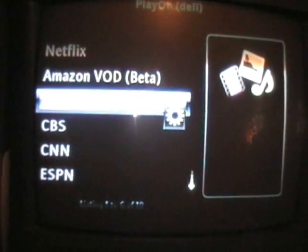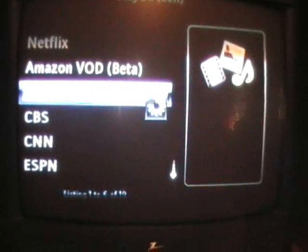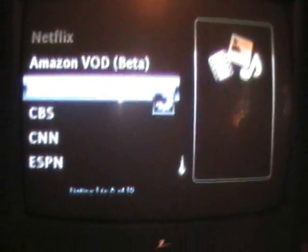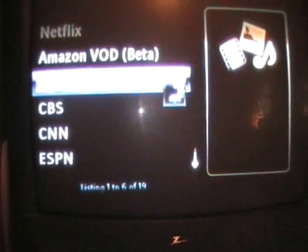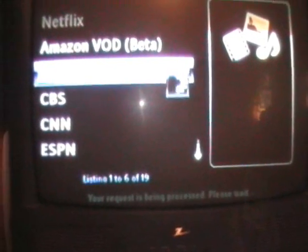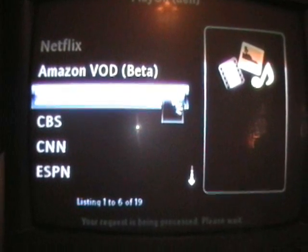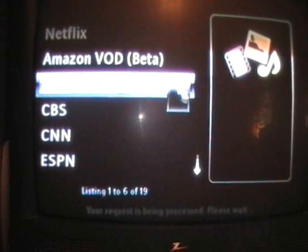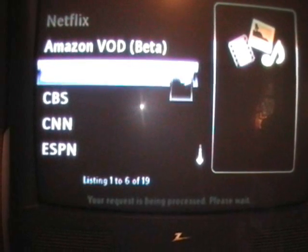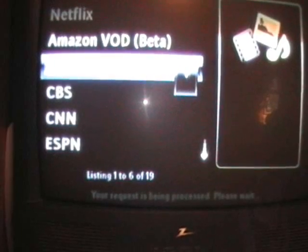It's connecting to the Hulu server. Like I said, it has to buffer because it's going over the network. I have a long network cord — over 100 feet.